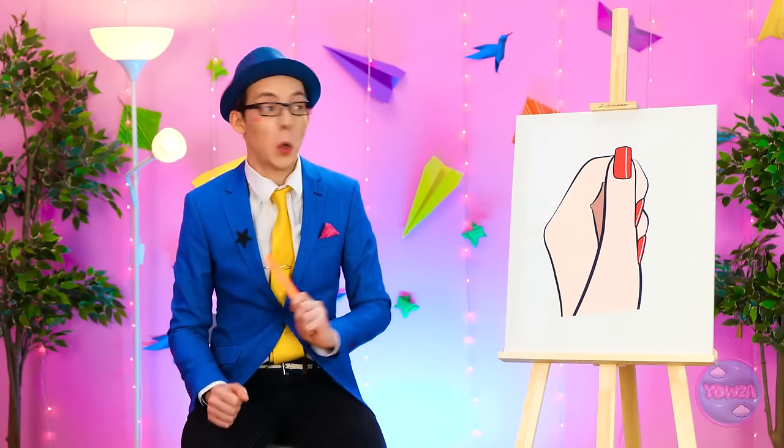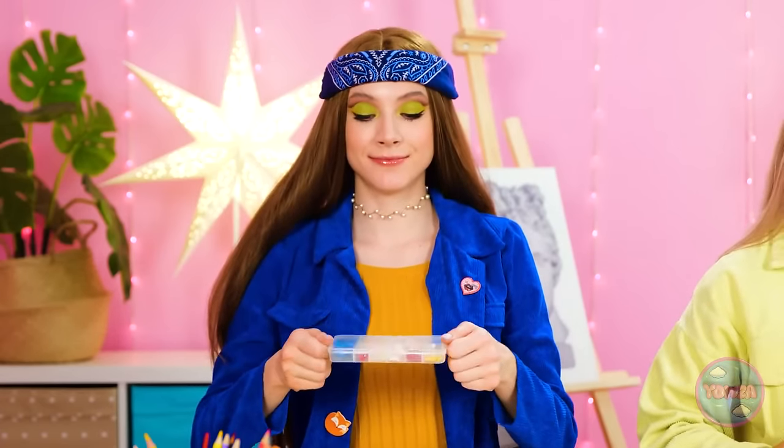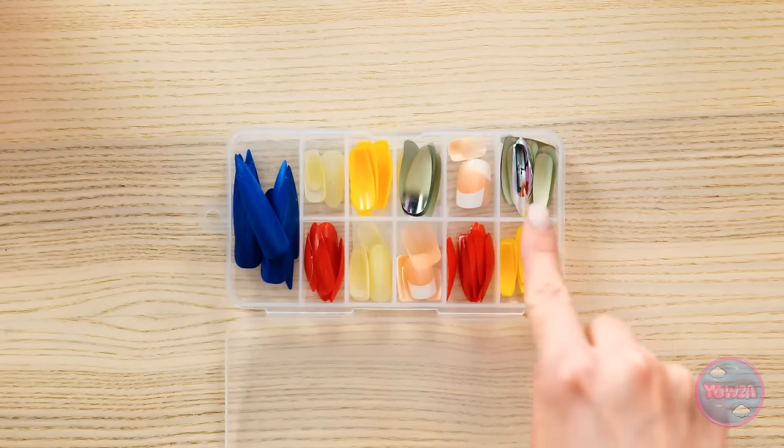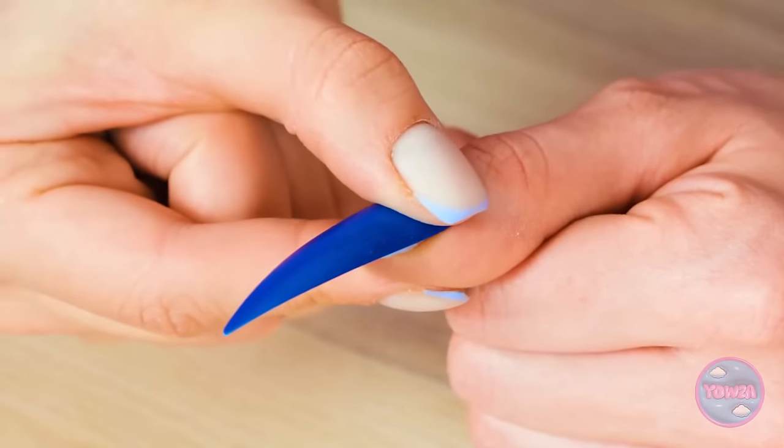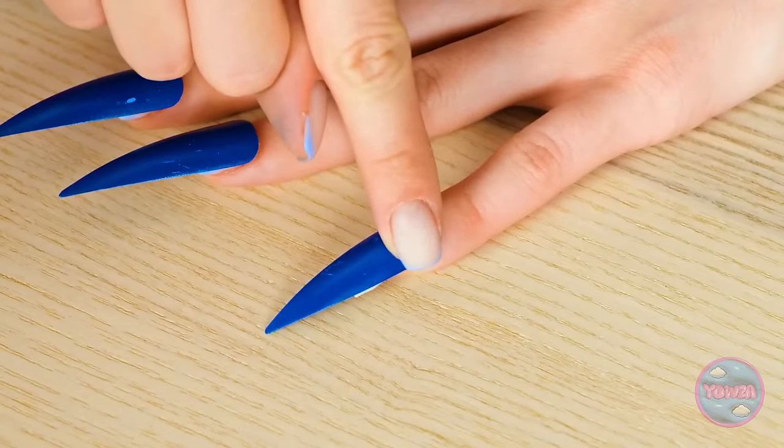Definitely gotta work on my manicure. You're ready? Okay. Here's your next challenge. Fingernails. Time to break out my manicure kit. Where do I want to start? These blue ones — they'll match my outfit. Alright, time to start gluing these on. Yes, take a look at these. Challenge completed. What? No, that's not what I meant at all. Wow, your nails are ridiculous.